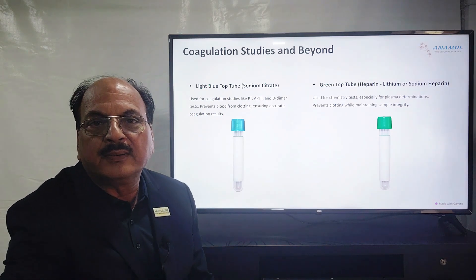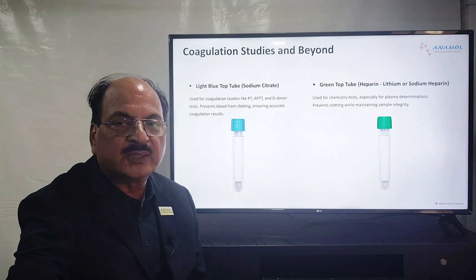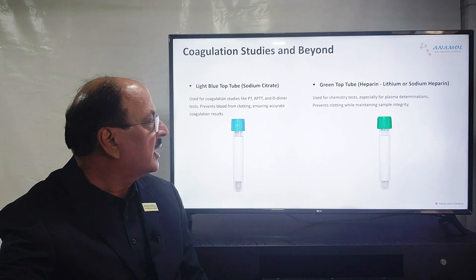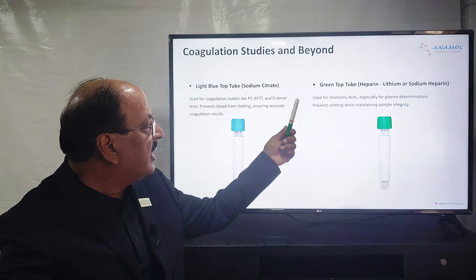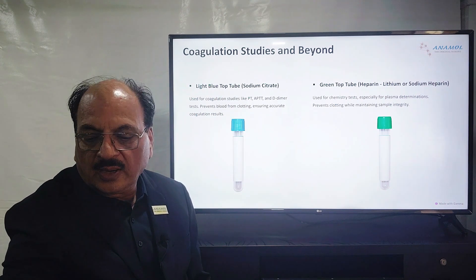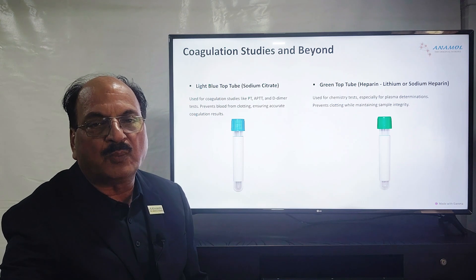There are 2 more colors: light blue and green. Light blue contains sodium citrate, which is an anticoagulant, and is used for whole blood collection. This whole blood is meant for prothrombin time (PT) and activated partial thromboplastin time (APTT). For biochemical analysis, the green tube contains heparin — either sodium salt or lithium salt — as an anticoagulant. The moment you collect blood in the green tube and centrifuge it, clotting does not occur, so you get cells at the bottom and plasma on top.